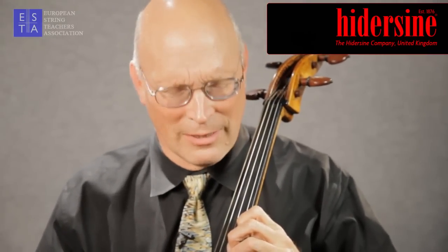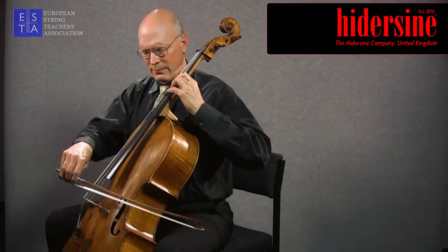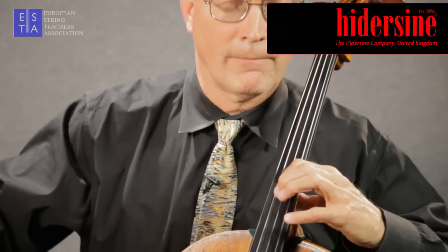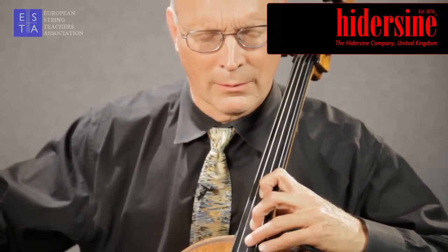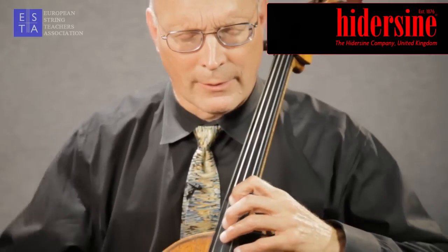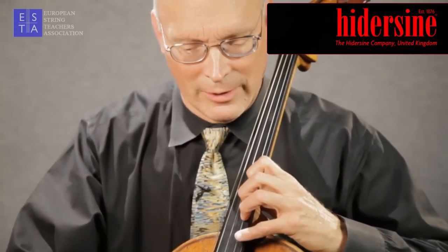I can give you an example by playing Saint-Saëns' piece, The Swan — once without vibrato, just the first phrase, and then with some. And then adding some vibrato for color.